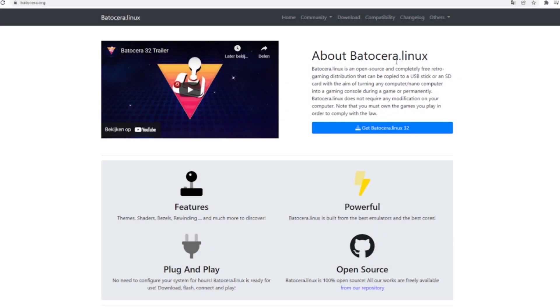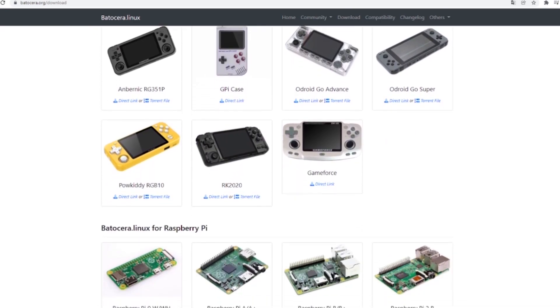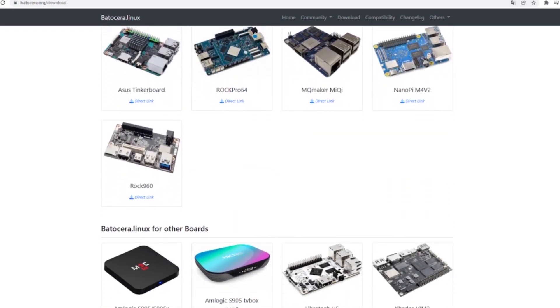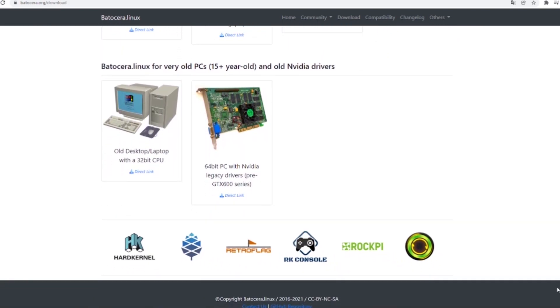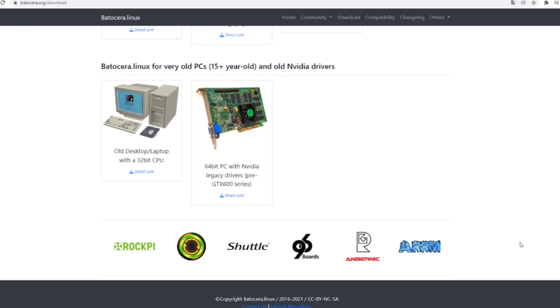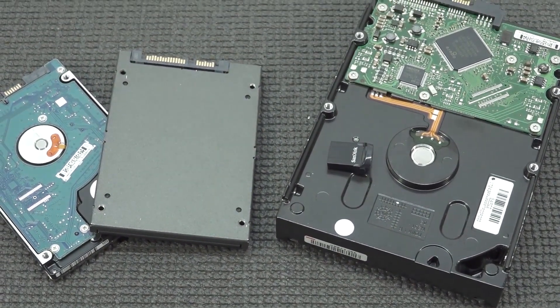The next thing we need to do is download the Batocera image, because we're going to get a lot of different versions. Take note - we're going to need the x64 edition. There's even an image for old-school retro PCs, think the Windows XP era. Batocera is a very interesting piece of software that can run on many different platforms. The first thing you need to do is download the image and make a bootable USB stick, but let's talk about the different ways you can use it.